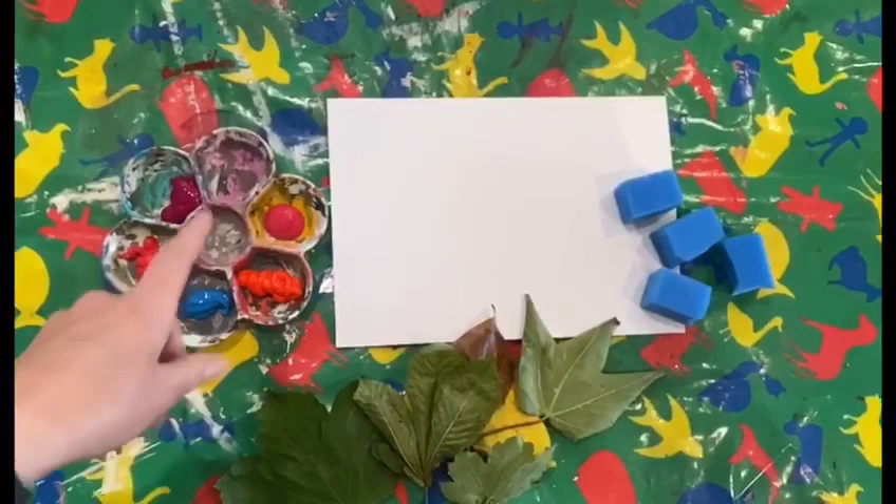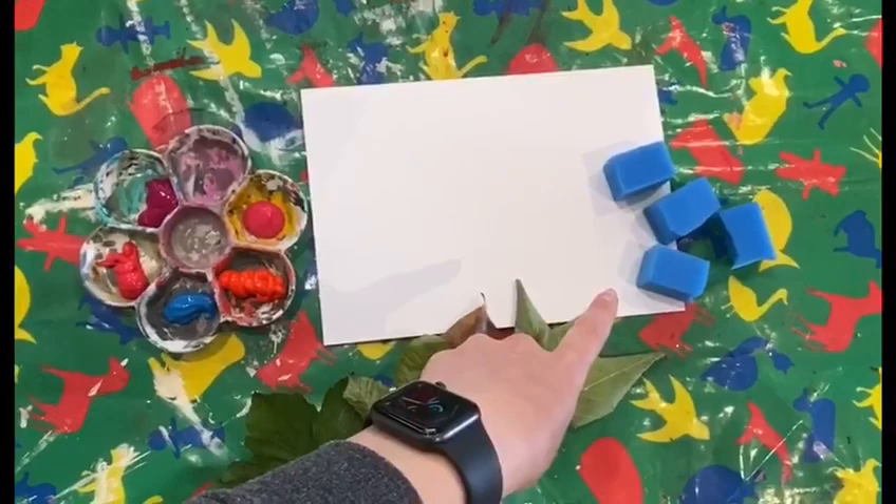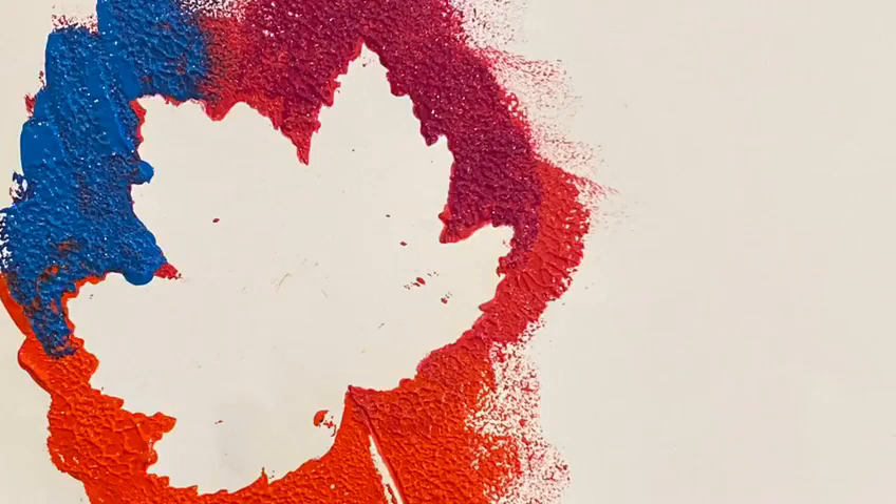So for this activity you're going to need some paint, a piece of paper, some sponges — I've just cut up a normal cleaning sponge into four — and some leaves, which will help us to create an effect like this.